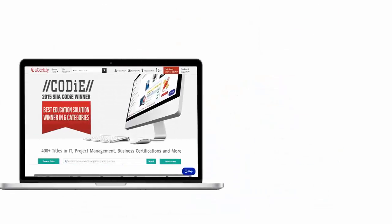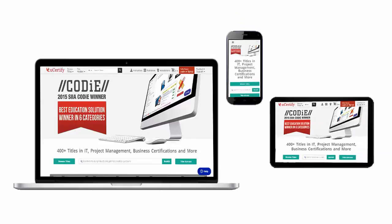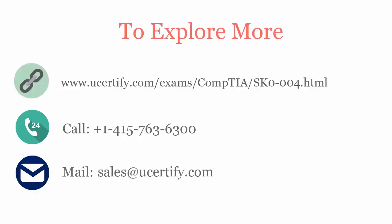All UCertify products are device-friendly and can be accessed on a Mac, Tablet, or Smartphone. To explore more about UCertify titles and its features, please visit www.ucertify.com. You can call us at 415-763-6300 or reach us by email at sales@ucertify.com.